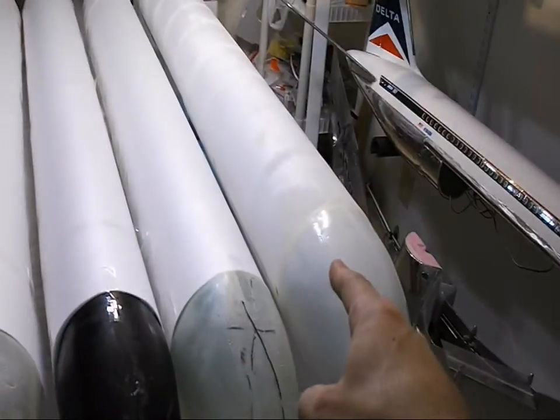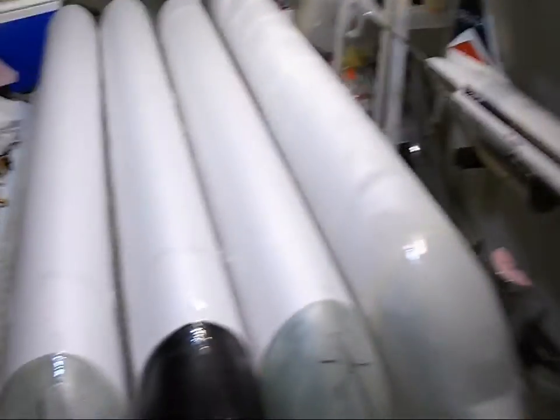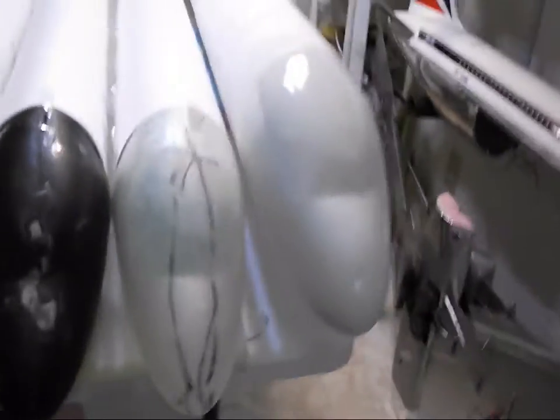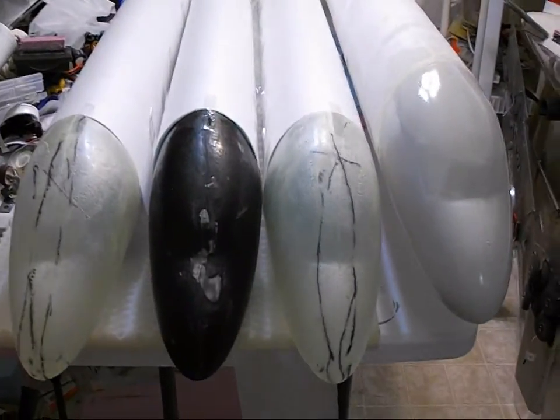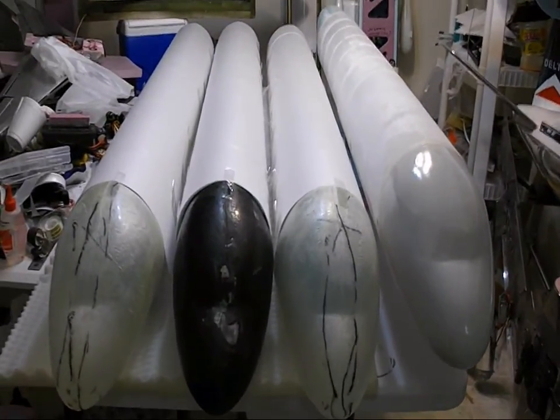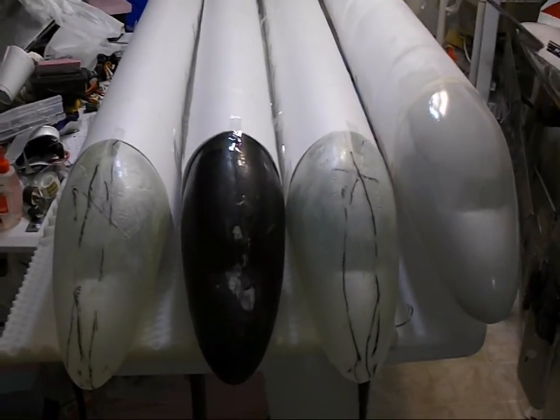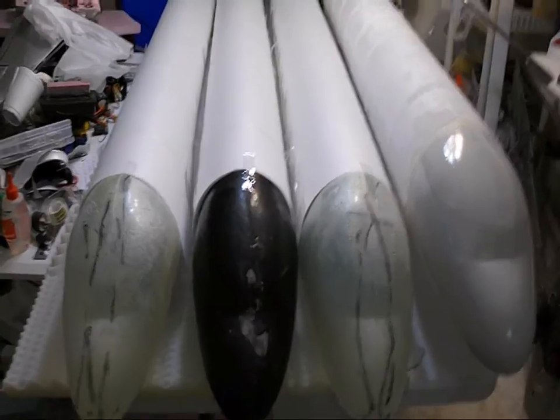This is going to be vintage Delta right there. The other one is going to be that paint scheme of the 767. So that's where we stand right now with the MD-80 — they're rocking and coming along. Isn't that pretty? Everybody wants to know if these are being built and what's going on, but this is our current build status.